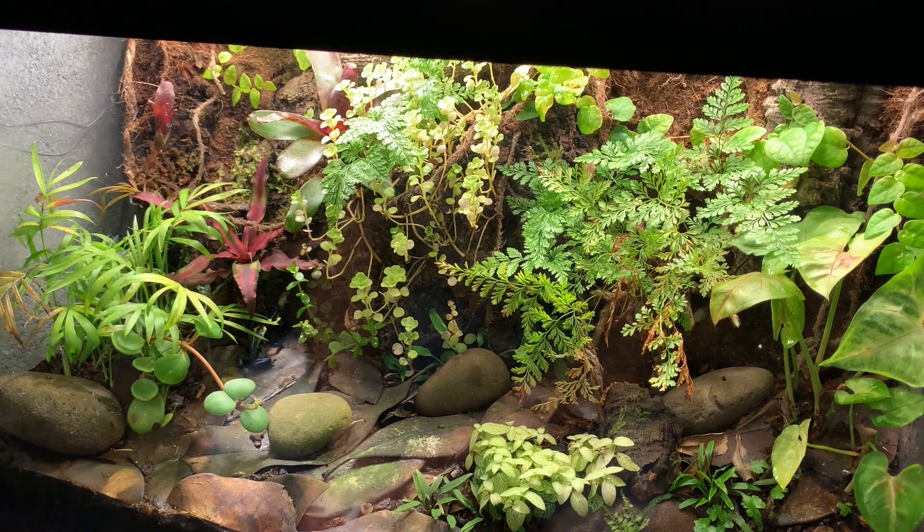The nice thing about a bioactive setup like this with the live plants, and the soil seeded with springtails and dwarf white isopods, is that it turns over and processes all of the frogs' waste as part of the natural processes. I never actually have to get in there and clean much — or turn over any of the substrate. It's all a natural process, so my process for cleaning this is actually very simple.